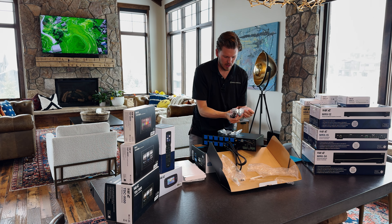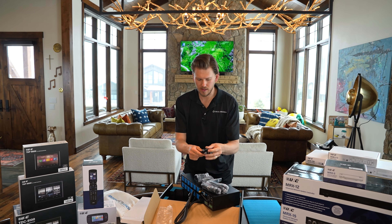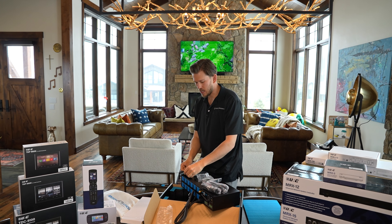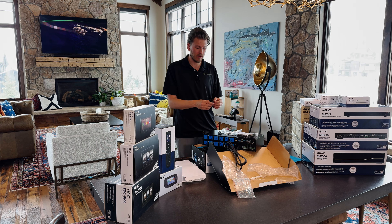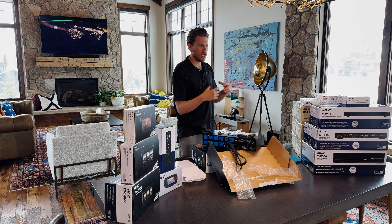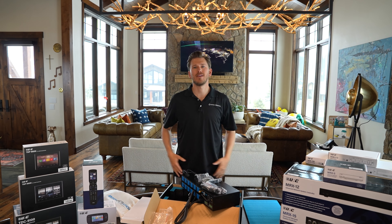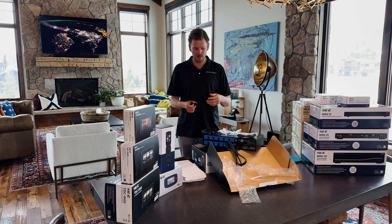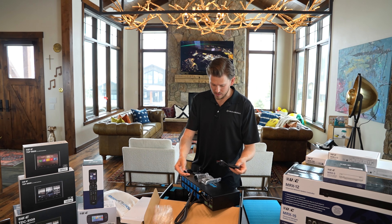Oh nice — it actually comes with all the temperature sensors. I thought I was going to have to grab some. You can see the two-wire connection and the little temperature sensor — you're just going to set it on top of the device. Oh, it's magnetic too, that's nice. You want to make sure your stuff stays cool. That's the number one contributing factor to equipment failure — a lot of guys will come out and jam everything into a cabinet, and if you don't have any ventilation to dissipate the heat, it just burns up. The amount of AVRs I've seen fried over the years is ridiculous. At least monitoring the temperature gives you an idea of what's going on in the rack and if you need to add additional fans. They got four temperature sensors.